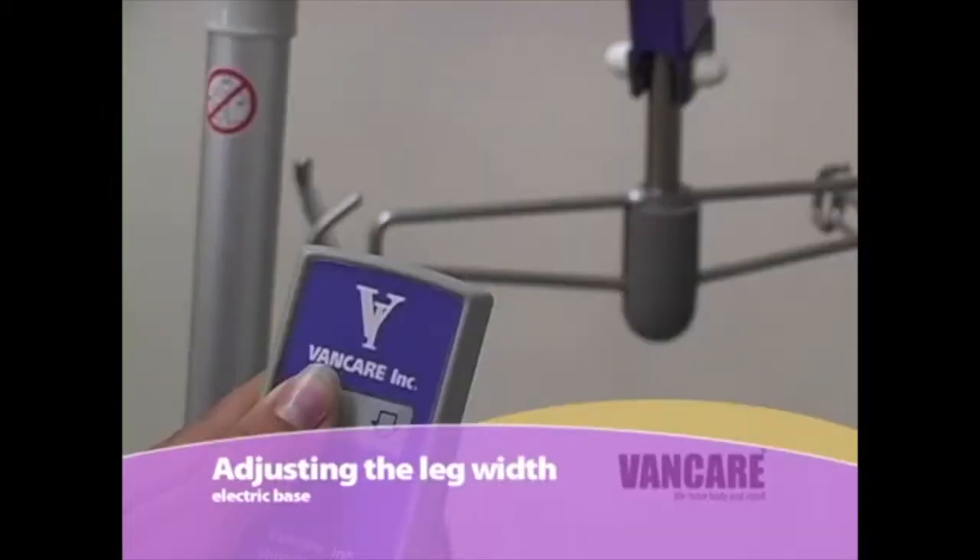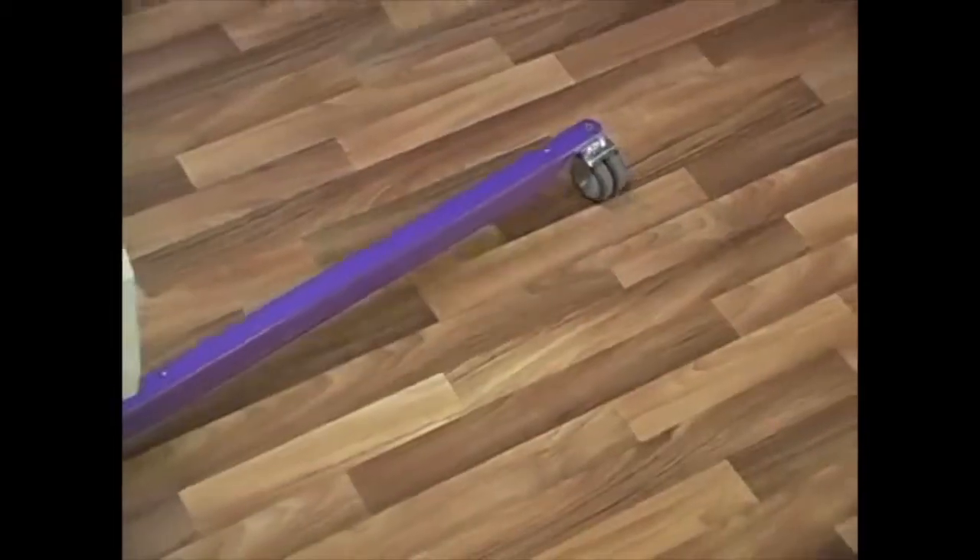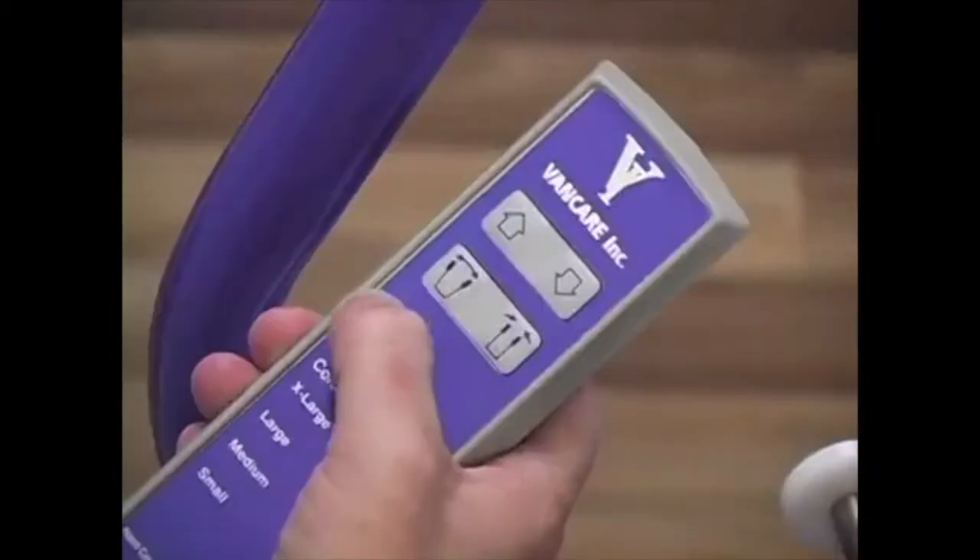Adjusting the leg width — electric base. The same rules apply for the electric base as discussed on the manual base. To adjust the width of the base, select the buttons with the arrows pointing outward and press and hold the button in. To close the legs, use the button with the arrows pointing in.